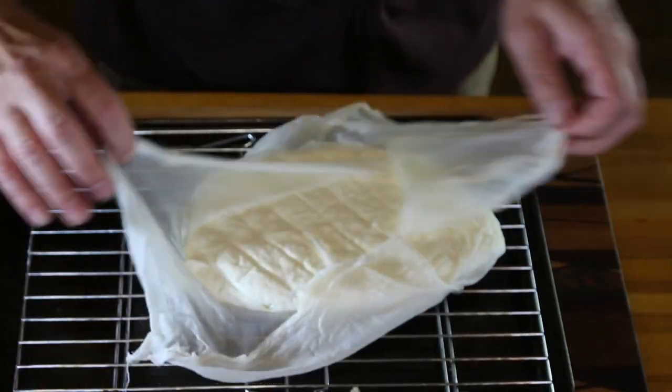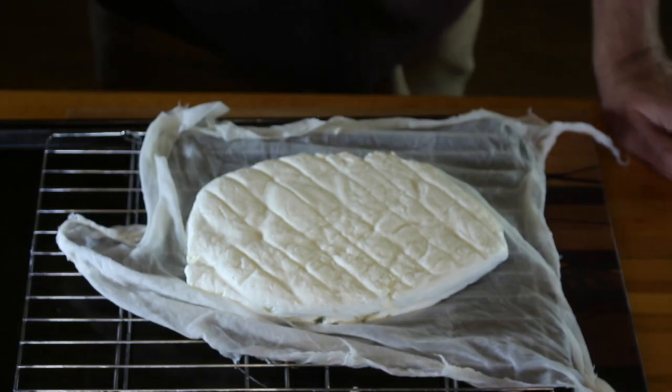One thing I should point out: if you've never made cheese before, there are several companies online where you can buy a kit that includes most of the things you need to make either a small brick of cheddar or curd, and they sell other kits for different kinds of cheese as well. We've tried a couple and they've worked really well. Since then we've moved on and just buy the supplies we need. Just look up 'cheese making kit' online and you'll find one that works for you.